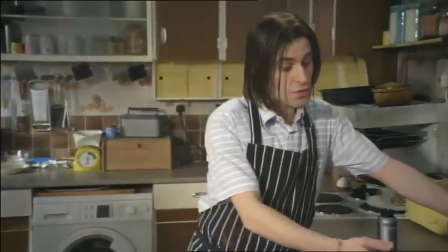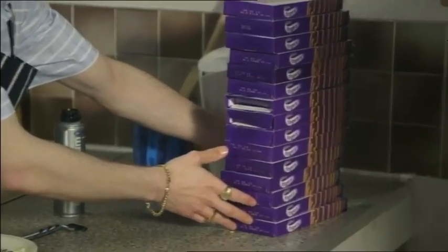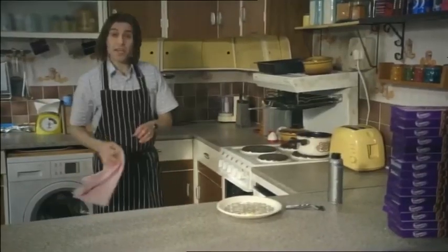Now let's start preparing the biscuits. The biscuits look best with chicken and chocolate fingers — I really like chocolate fingers, so I'm going to use 15 boxes.